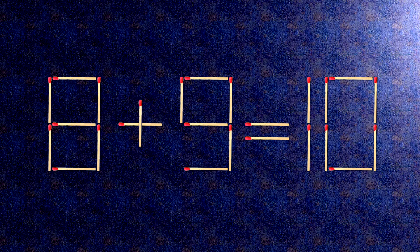How this puzzle is solved: to do this, all we need to do is move this match right here. Now, when we check the condition, 9 plus 9 is 18.